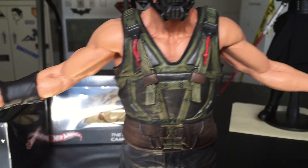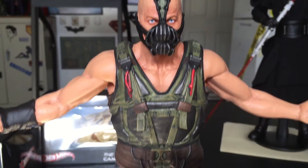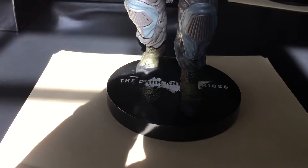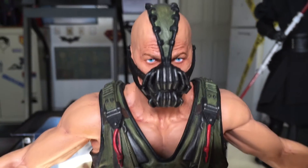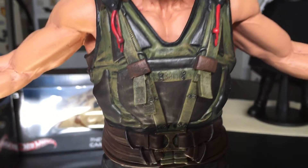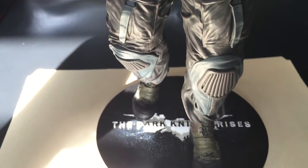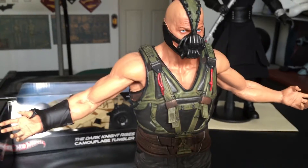Check out the little detail, every little crease, every little wrinkle. It's 1/6 scale, so it's about 12 and a half inches, and it's got some weight to it. This is all part of the statue — there's no cloth, no material, no fabric, nothing like that. It's all part of the statue and it's got really good weight to it. No plastic, no PVC, nothing like that.